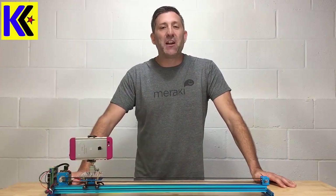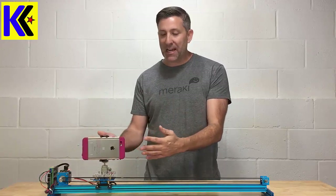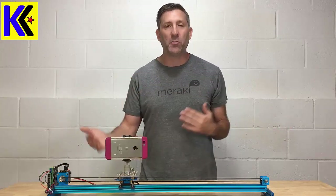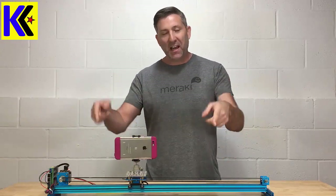Hey everybody, this is Andrew from Kite Army. Welcome back. Today I have a video to share with you. I put together this kit sold by Makeblock — their camera slider. I got the kit and it had all the parts, which was excellent, but none of the instructions, so I kind of had to work through it, look online, find a few resources. So I decided to put together a video for you if you buy this kit.